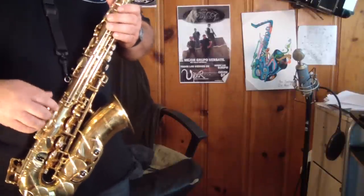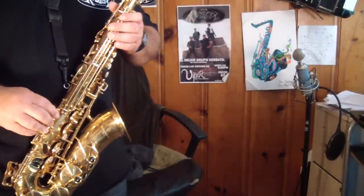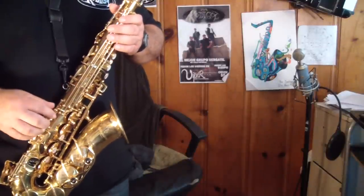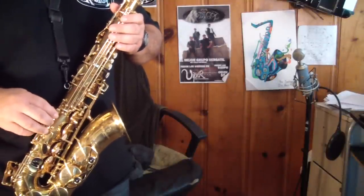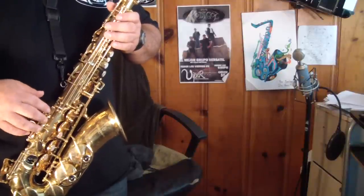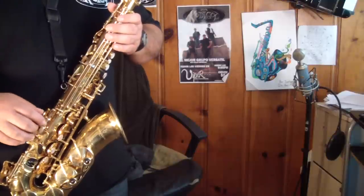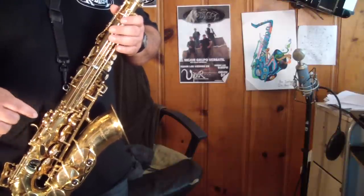Hey, how's everybody doing? My name is Santiago Pacheco and I do sax tutorials online. Most of my tutorials are in Spanish, so you guys may have not heard of me. The reason I do them in Spanish is because I noticed a lot of people don't do tutorials in Spanish. So that's why I started doing them in Spanish.